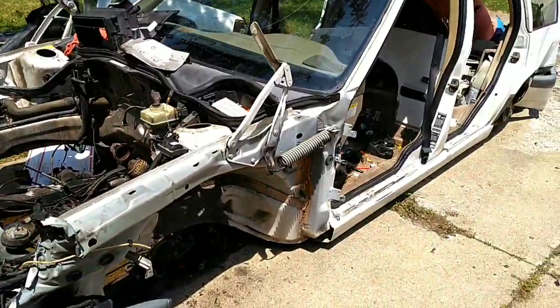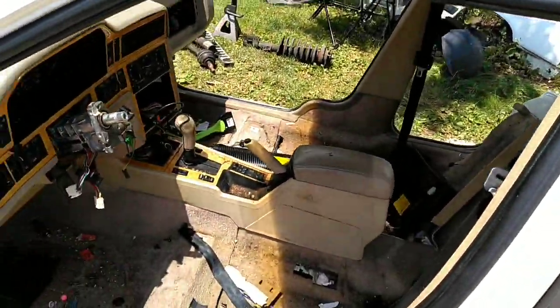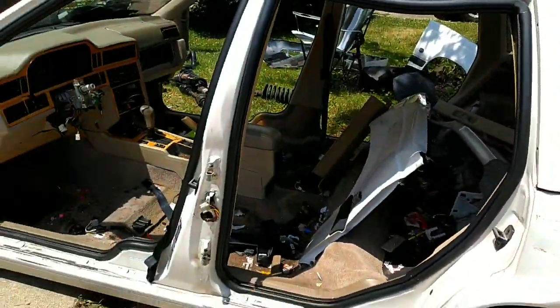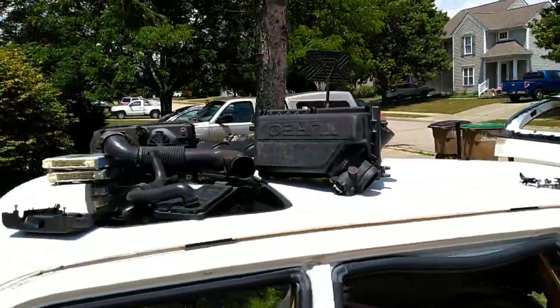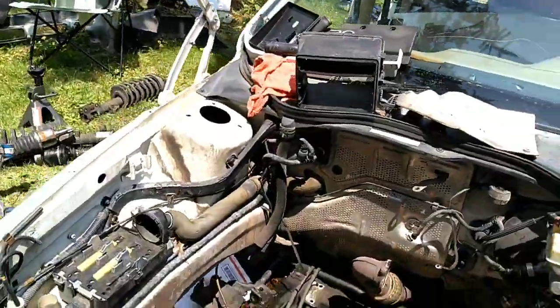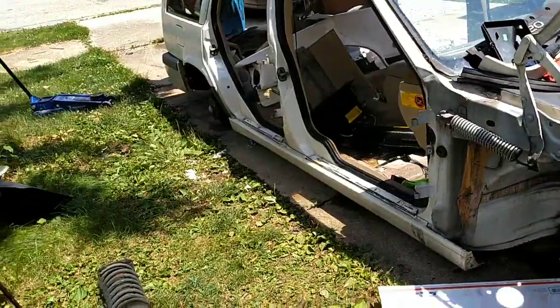Well folks, that's it for today. Steering wheel off, the inside coming apart. John Wart is still working, getting those brackets and stuff loose. Next day or two, this carcass is going on its merry way.